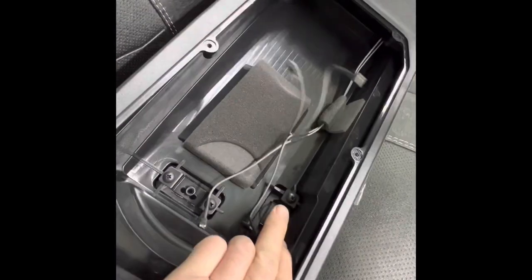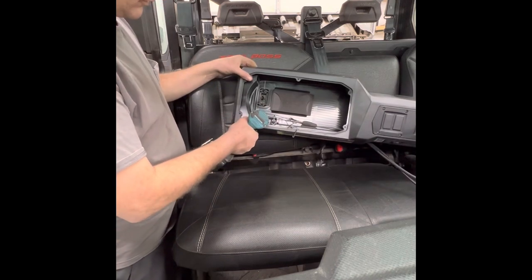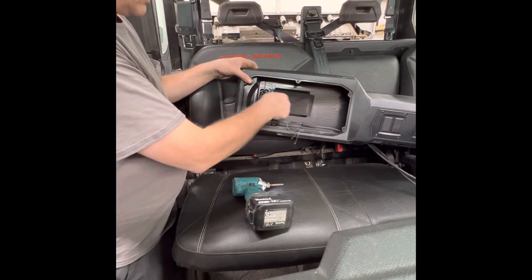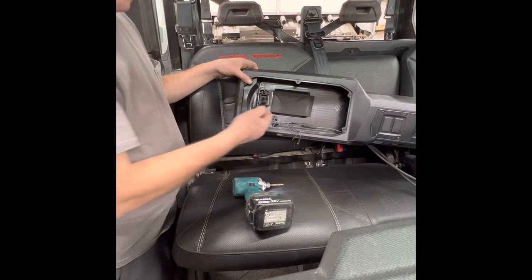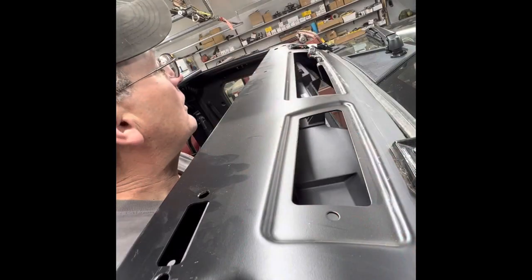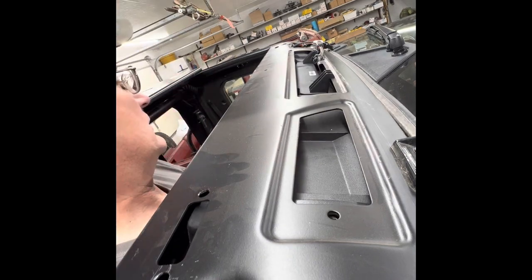We're going to leave this one and take this one out on both sides because that's going to line up with that hole there. I took that bracket out on both sides and now we're going to put it up here and see how everything lines up. There — I think we got it.